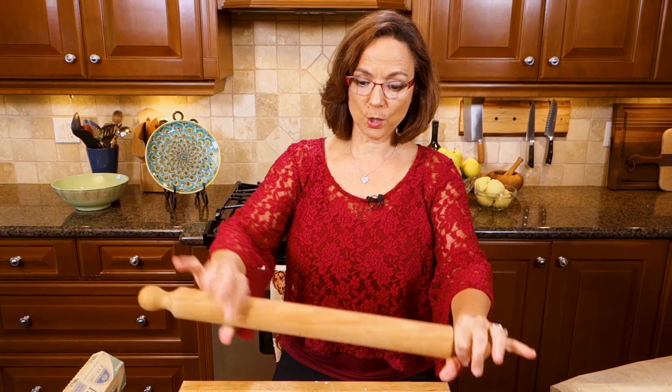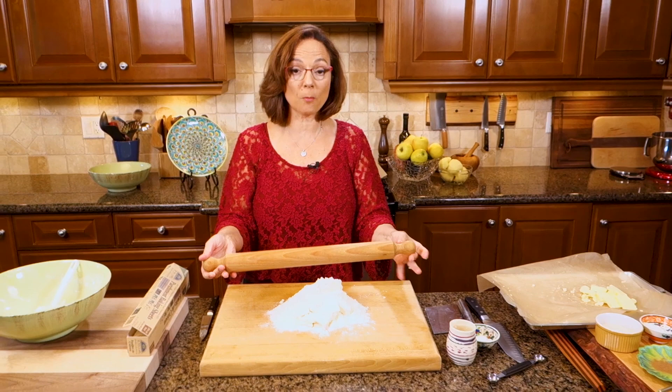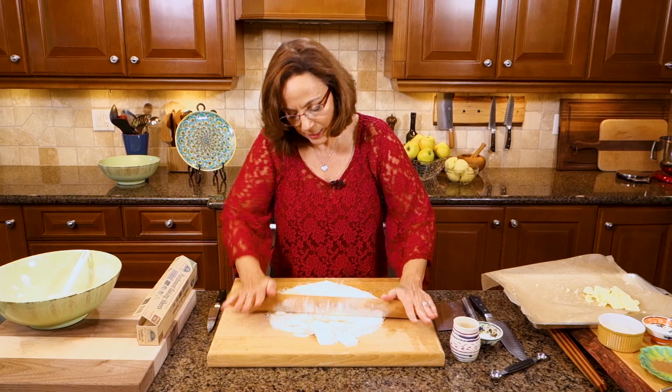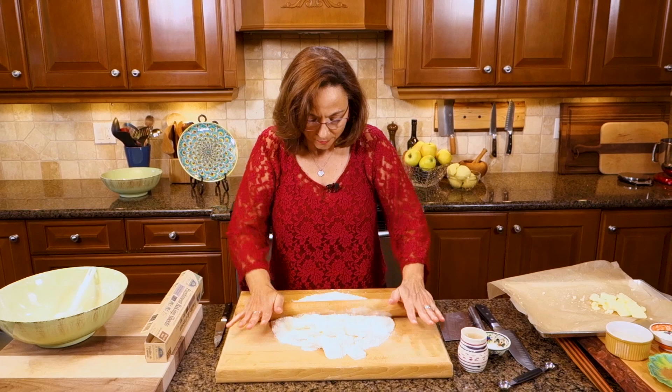Step number two — this is where the radically different part comes. I haven't added any water yet. I take my French rolling pin — it's easier to control because there's no ball bearings — and I'm going to put a little bit of muscle into it. I'm rolling the butter so that it's even more flat, essentially making a cross between a rough puff pastry and a pie dough. That's the radical difference.